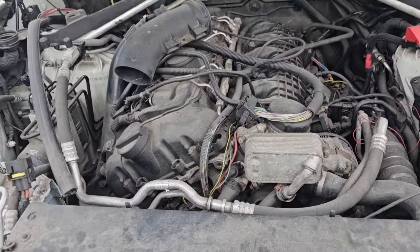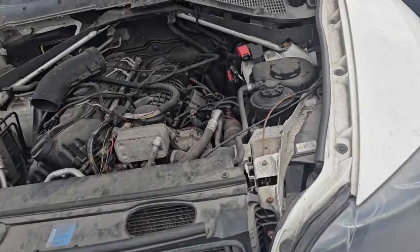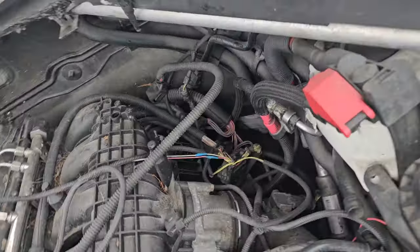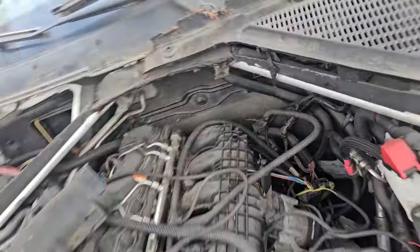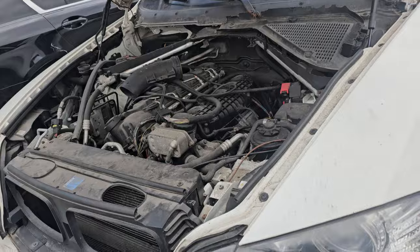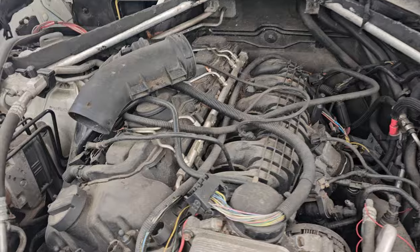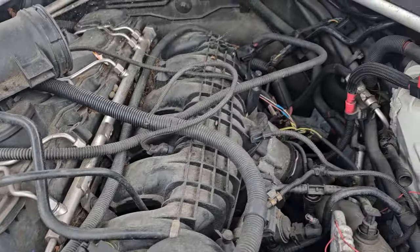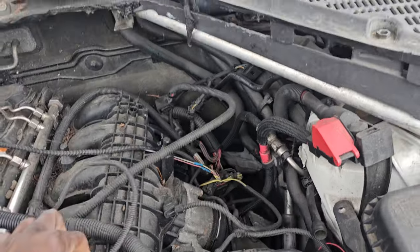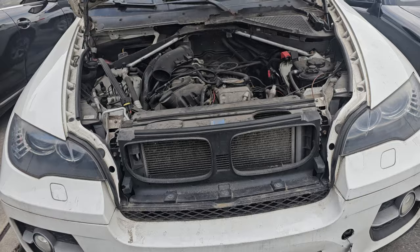So what we need to do is — maybe there is no communication with this engine computer. We have to start doing something. We're going to take this computer out, the CAS module out, and see if we can do something to start this car. This is auction video number one.